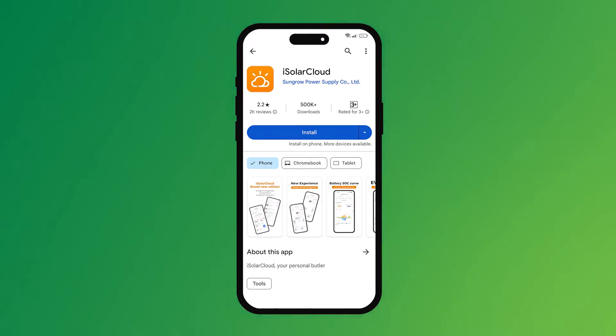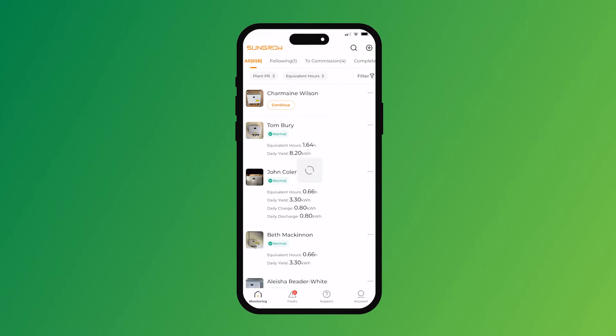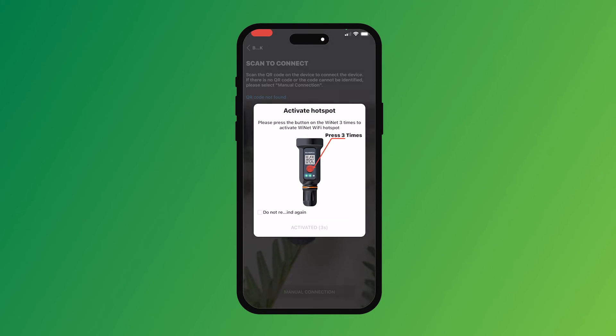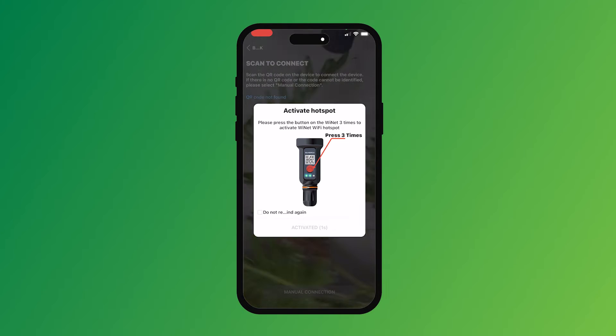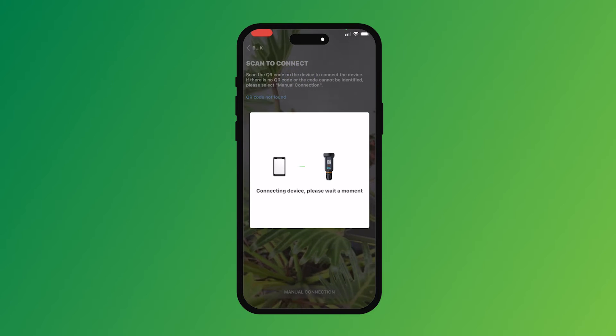You need to download the iSolarCloud app — it's the orange app. If you've already got it on your phone, click on that and jump in. As soon as you get in there, hit 'Support' down the bottom, then go to 'Local Access' — so you're locally connecting to the inverter. On the dongle is a QR code and you scan that. iSolarCloud wants to join the network — hit join on that and away you go.